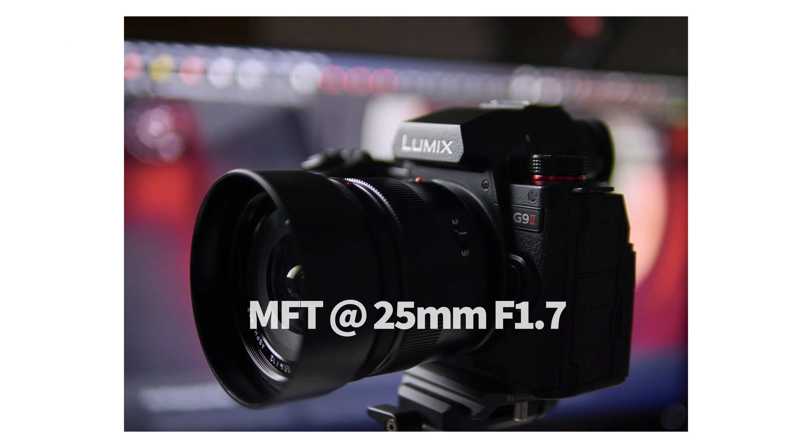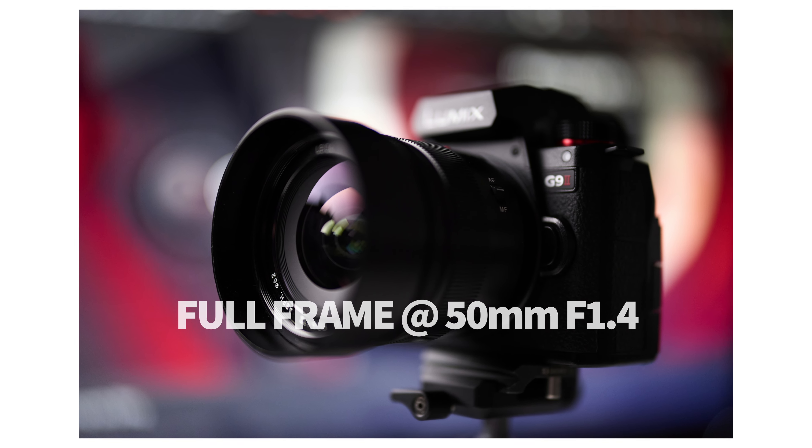Yes, you are going to get better bokeh from a full frame camera. No, you don't have to give up on bokeh just because you're shooting on a Micro Four Thirds system. Even if you put images side by side from a G9 and a full frame, you may struggle to see the difference without a trained eye. The difference is simply how hard you have to work to get the look you want. When you're shooting at f1.4 on a full frame, it is still less depth of field than f1.4 on a Micro Four Thirds — just as f1.4 on medium format is less depth of field than on full frame. Size matters, but the difference in terms of creative potential is just that with full frame you have to work a little less hard.